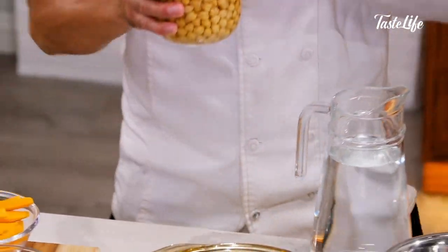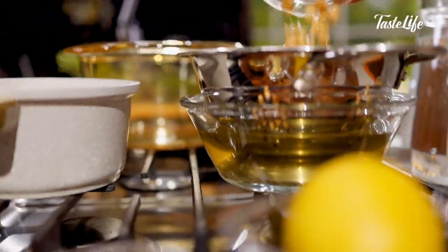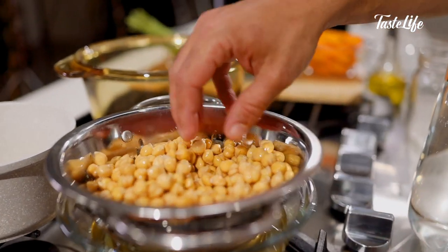I soaked these last night in about double the amount of liquid to the dried bean. Essentially they've doubled in size. These have soaked for at least six hours — the longer the better.